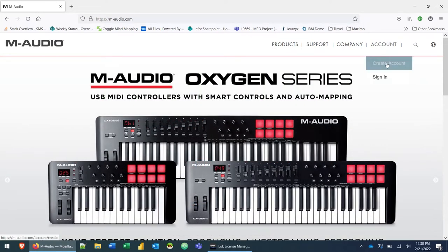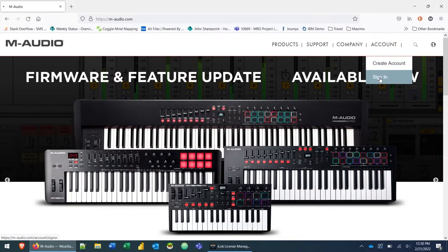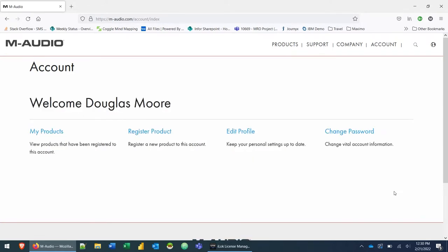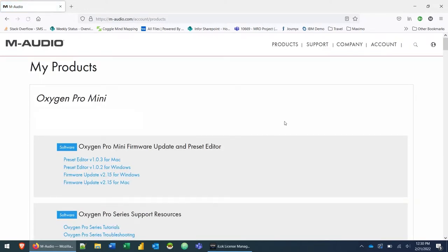Up in the account menu, click on 'Create Account' if you haven't already. In my case I already have an account, so I'm going to click on the sign-in option. Go ahead and enter your email address and password, then click the sign-in button. Once you've signed in you're going to be brought to your account page, where you'll click on 'My Products' to load up your products.